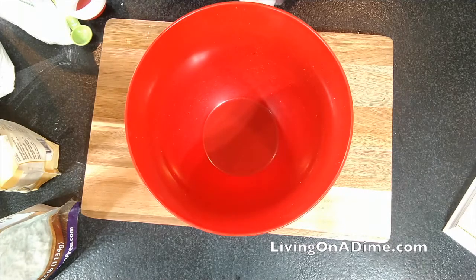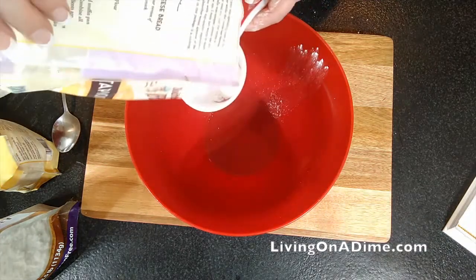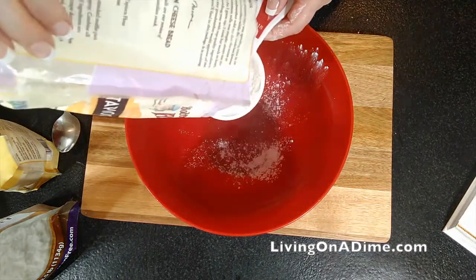Now as I said, this is my favorite gluten-free flour. I like the rice flour blends the best. I am making just a half a batch today, so we're going to use our tapioca flour.